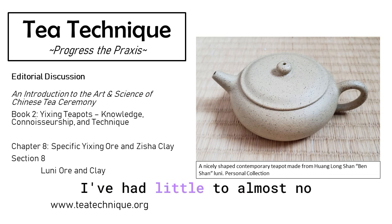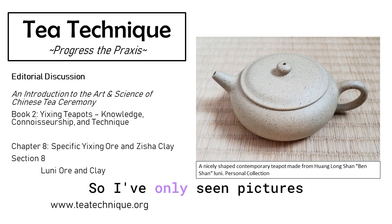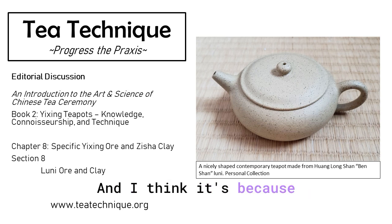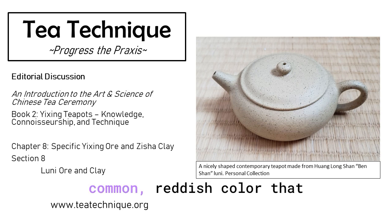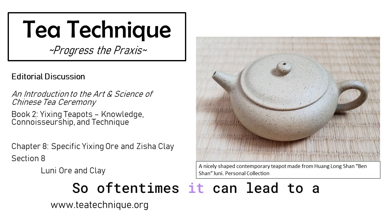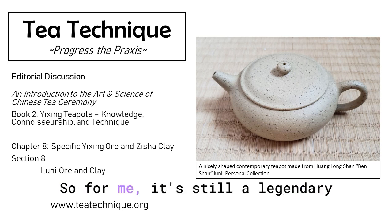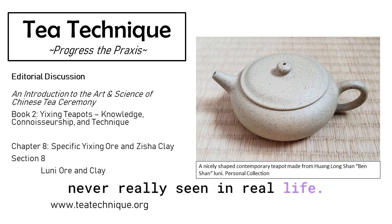I've had little to almost no experience with actual Luni wares. I've only seen pictures of it, read about it in books, but not the real thing. I think it's because the ware itself is so rare. It is very different from the common reddish color that we're familiar with in teapots, so it can lead to a higher possibility of fake ones. For me, it's a legendary kind of ware that I've never really seen in real life.